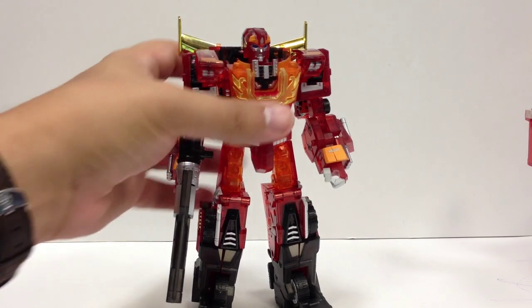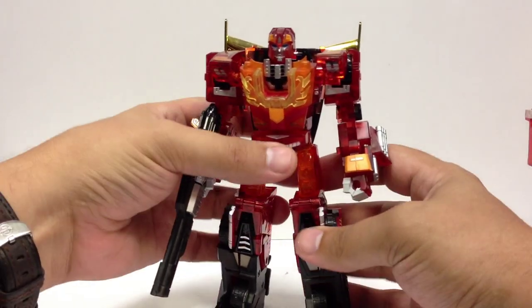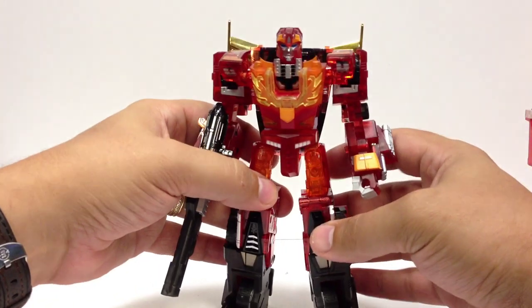I've got a whole fiction on how these guys got together, and they're going to be my third-party Wrecker team.